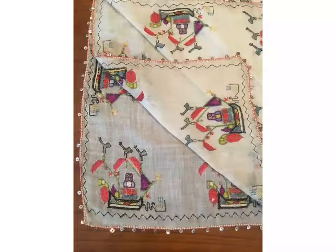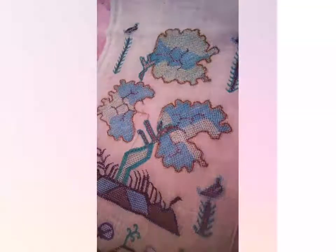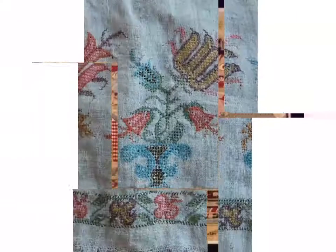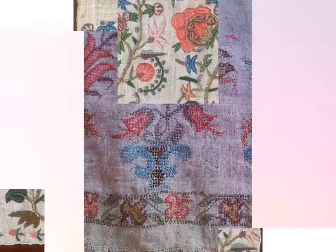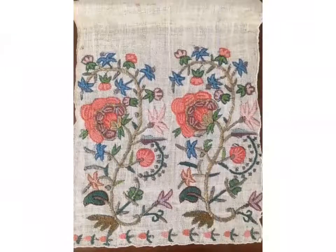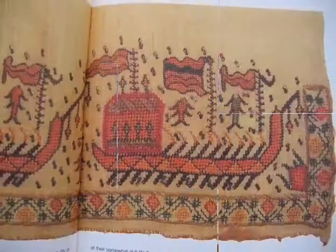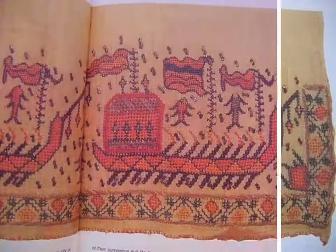Hi friends, welcome back to my YouTube channel Vintage Antiquities. The video I have brought for you today is about beautiful Turkish embroidery designs. You can see in this video different color combinations and different designs. You can easily choose different embroidery designs and get different ideas from these Turkish embroidery designs.